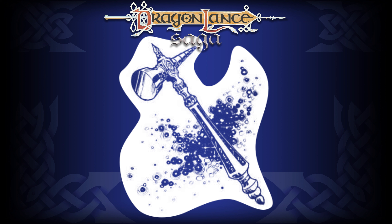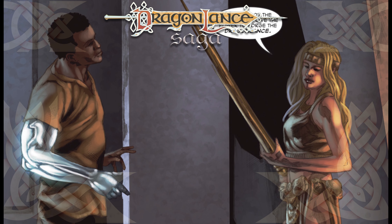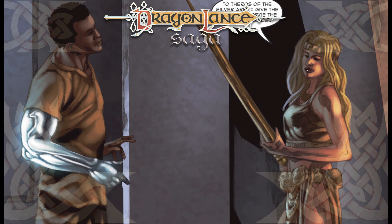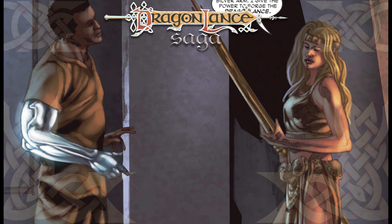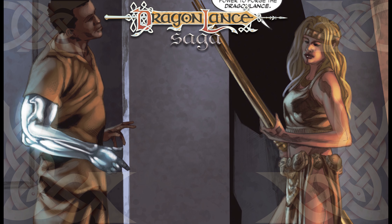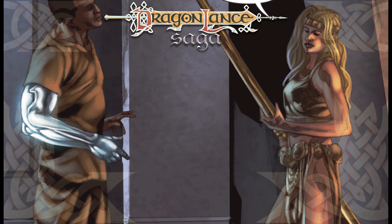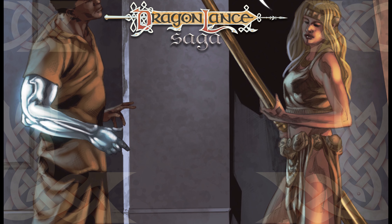While the arm is required to forge true dragon lances for any smith but Theros Ironfeld, they are also required to use the Hammer of Honor, or the Hammer of Keras. It is said that Theros's skill as a smithy was such that he did not need the hammer — though this could be a retcon explanation, because the Hammer of Keras was in Thorbarn during the war and was not sent to the Monument of the Silver Dragon. Throughout all recorded time, the silver arm's history, creation, and fate are lost to history. We do know that Theros Ironfeld returned to the Caganisti Elves in southern Ergoth after the War of the Lance, so perhaps the silver arm is in his tomb.